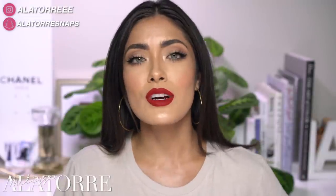So take this as a daytime or nighttime look, or just a beautiful look with different lip options. If you guys are interested, keep on watching.